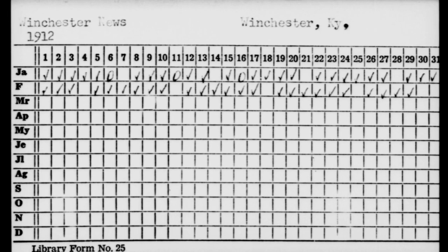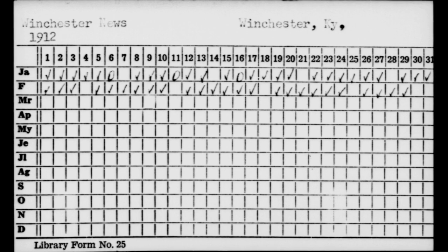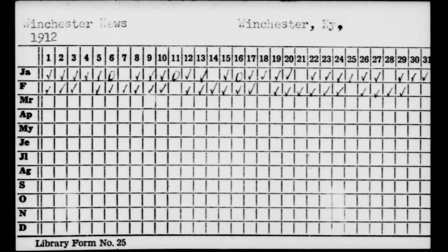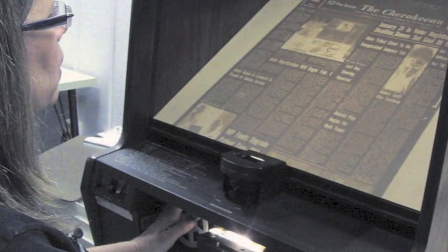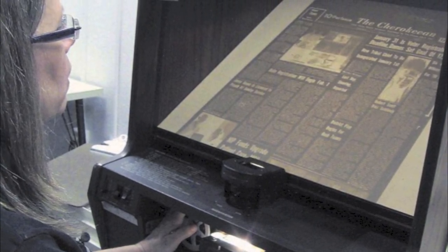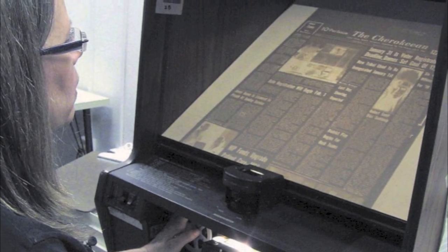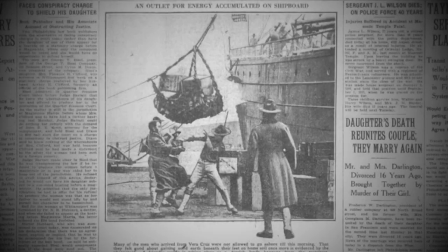Welcome to part two of Historic Newspapers on Microfilm. In this segment, we'll outline some tips for collating newspapers on microfilm specifically for digitization. Collating your microfilm is key to your project. Why? Because the intellectual quality of your digital surrogates in part depends on the work you do here. Garbage in, garbage out, as they say.